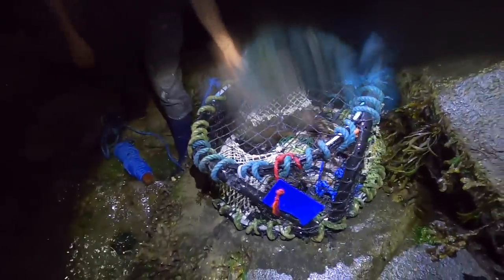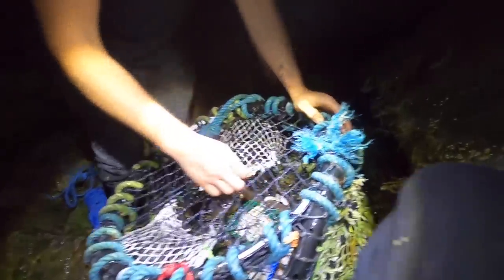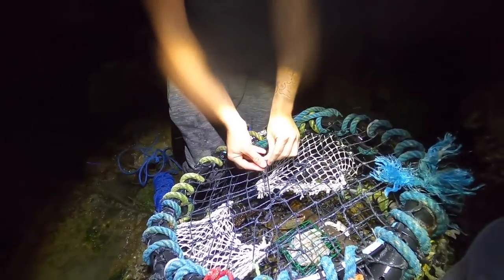There's a lobster in it — there is! An awesome beast! Oh no way, it's got a little claw. How long have we been — about an hour and a half? It's a keeper! An actual keeper — it's a nice one. Catch and cook, baby! What a beast!